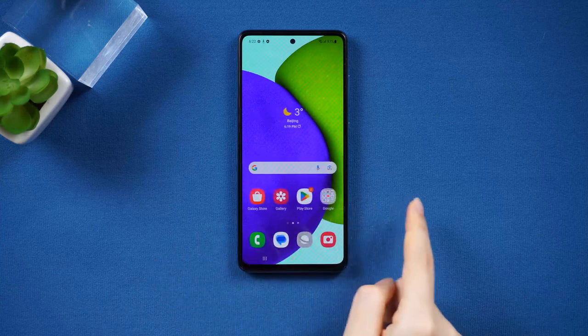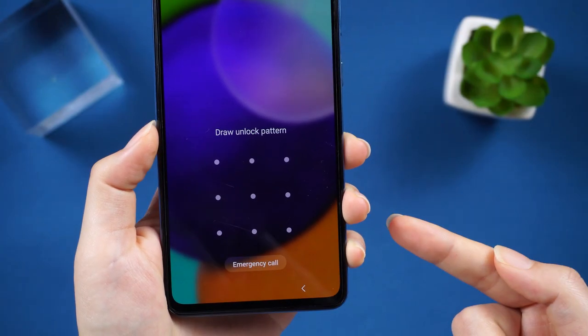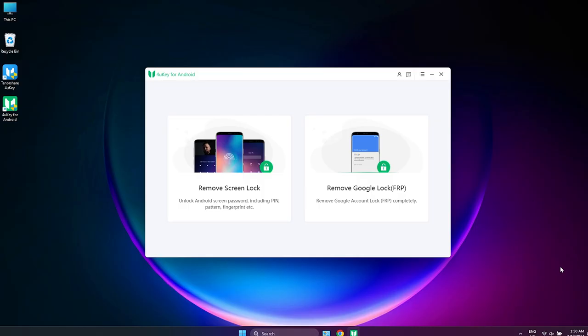If you don't even remember your account information, then this method obviously becomes very difficult. But we have a better solution. Way two: use Tenorshare 4uKey for Android to bypass pattern lock. Tenorshare 4uKey for Android is the best option that you have.